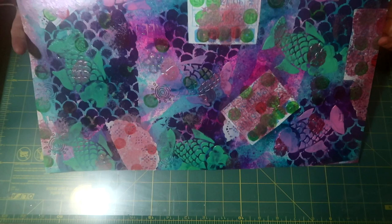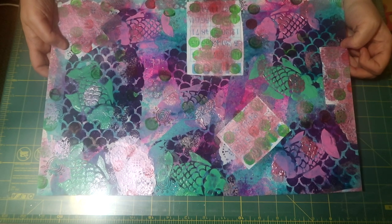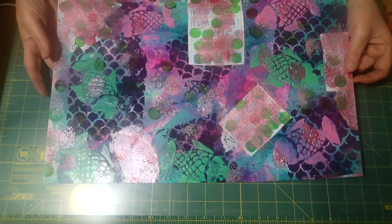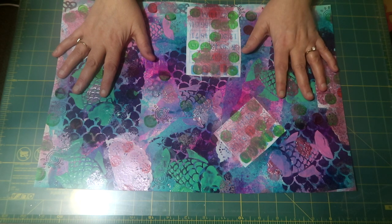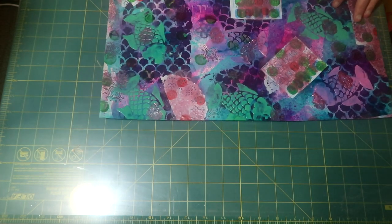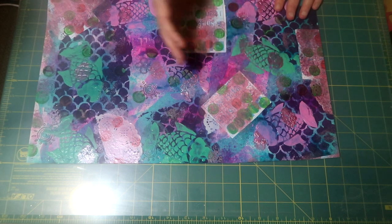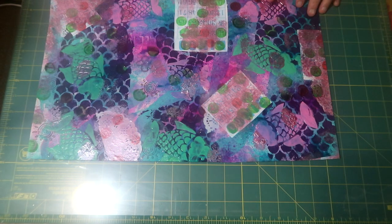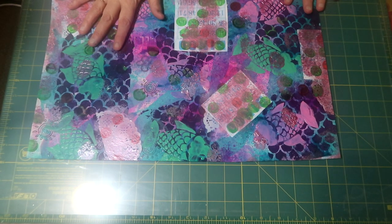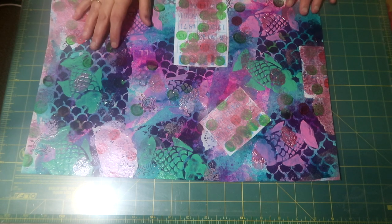This is one of the pages I found that I had done with all the prompts, and I'm going to use this as the cover of the book. I squared it up, measured it, and it's 18 inches. I'm going to score at seven and a half, seven and a half, and then the spine is going to be three inches. I'll show you from beginning to end how I decide to make a junk journal.